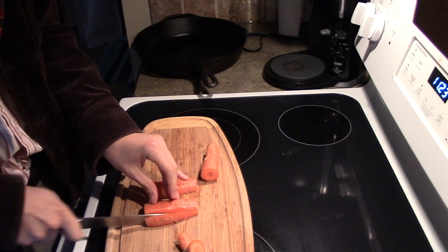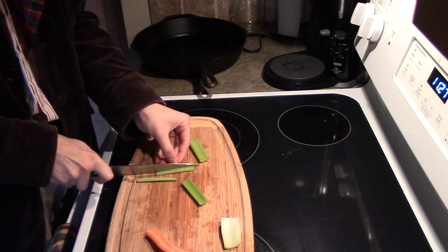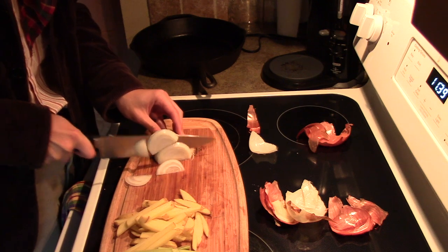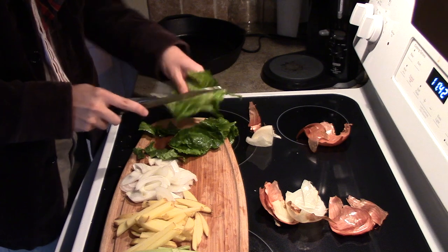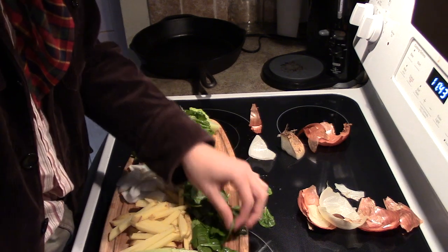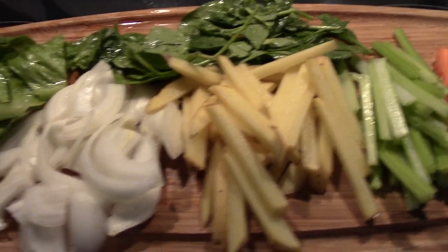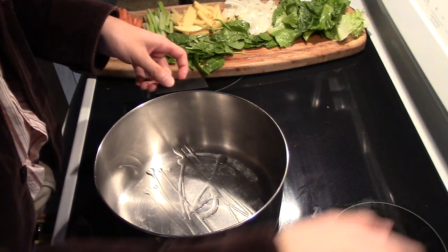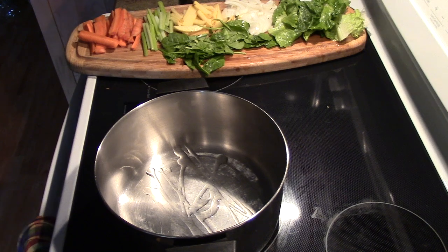These are all of our vegetables that we've chopped up. The lettuce and spinach are going to be added last. We're going to put a little oil in our pan and get our first vegetables cooking.